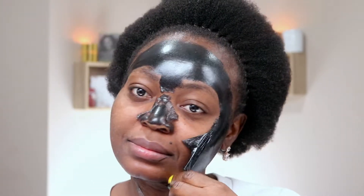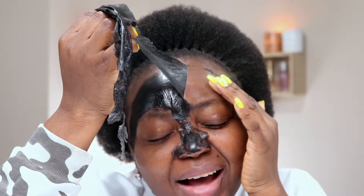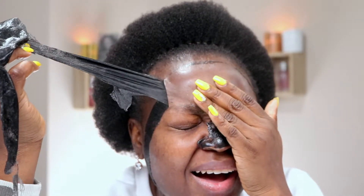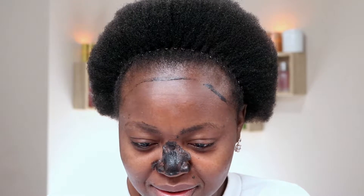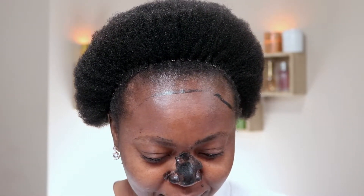I'm trying to see if there's any dead skin — oh, my skin looks good! Oh wow, this is shiny. Ouch, ouch, ouch, oh my god. Okay, this is a cute look. I'm loving my skin right now.